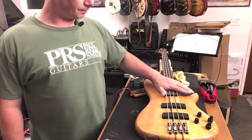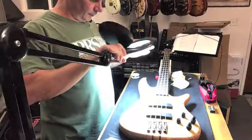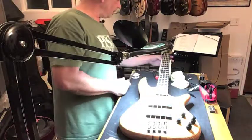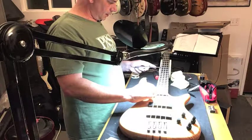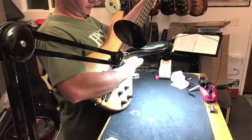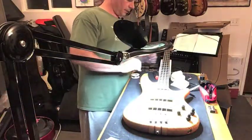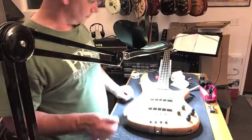We're going to do a quick check of the setup on this thing. We're going to start with neck relief, so we'll get our feeler gauge out. About 12 thousandths — you want to put a capo on the first fret, push down on the last fret, and check around the eighth or ninth fret. We're looking pretty good — I would call that perfect. We'll do that in the playing position also, just because it does make a slight difference. Still good — perfect. Truss rod is good.